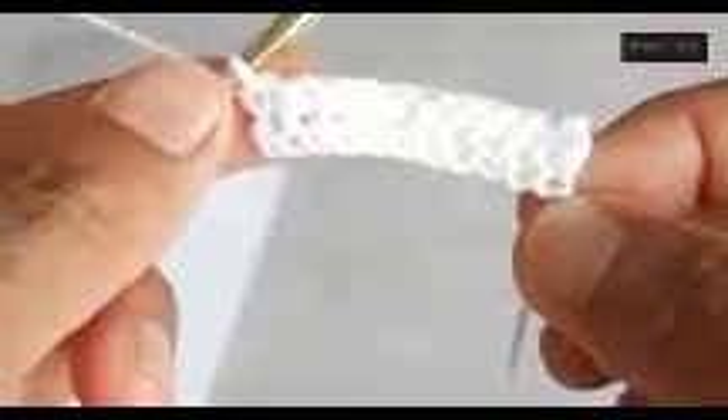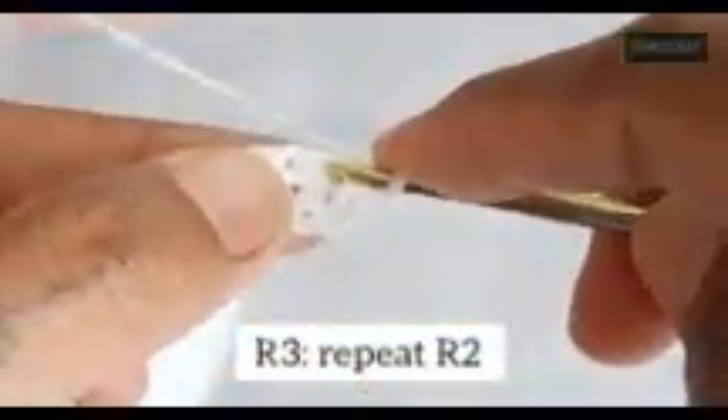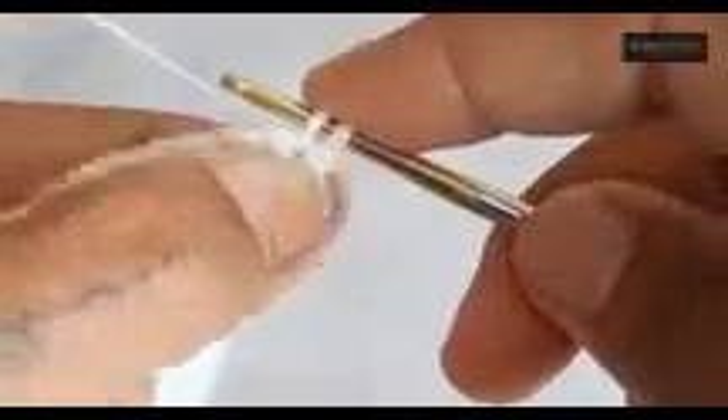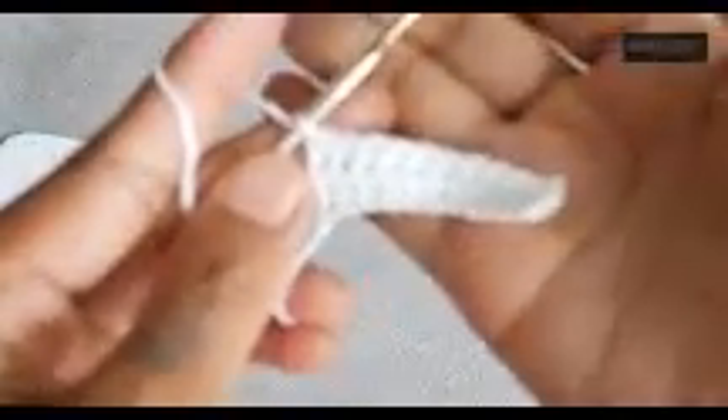You should have 10 stitches on row 2 — let me count: 1, 2, 3, 4, 5, 6, 7, 8, 9, 10. For row 3, repeat row 2: chain 1, turn the work, and always start on this first stitch, then single crochet to the end. The stitch count remains the same for each size.